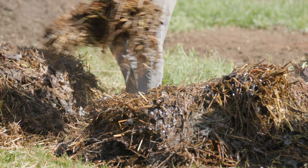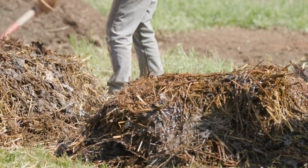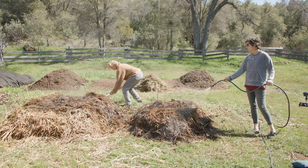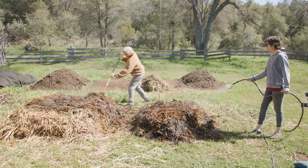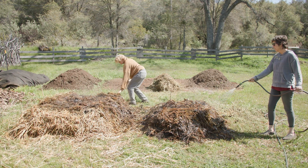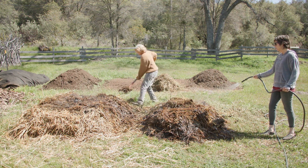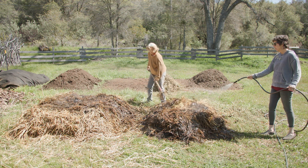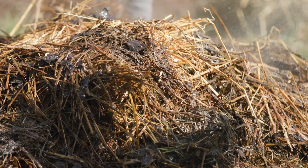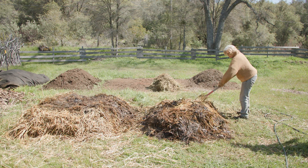If the pile gets too hot — namely above 150 degrees — the over-activity will utilize the carbon, nitrogen, and other elements in the compost pile and leave behind just a carbon skeleton. You end up with a material that literally looks burnt, too dark. So you need to make sure your pile doesn't get too hot. The way to avoid that is by making sure the pile is mixed well.